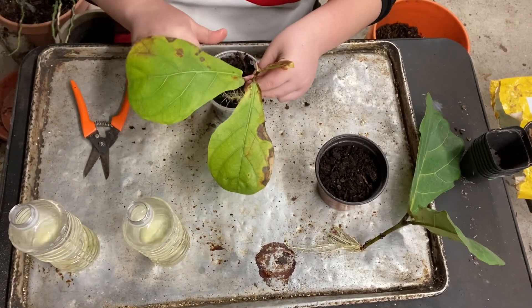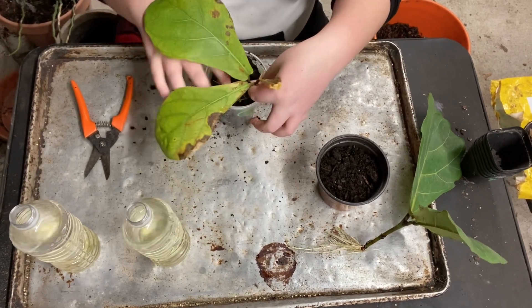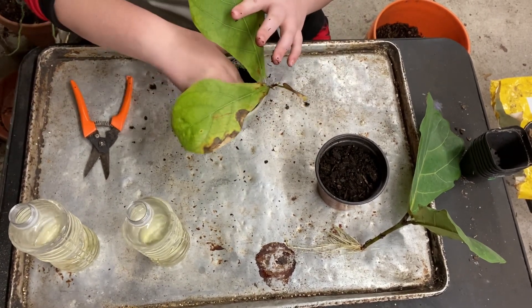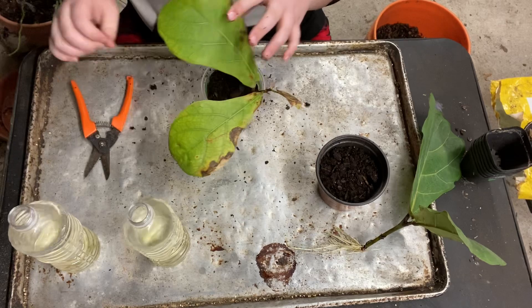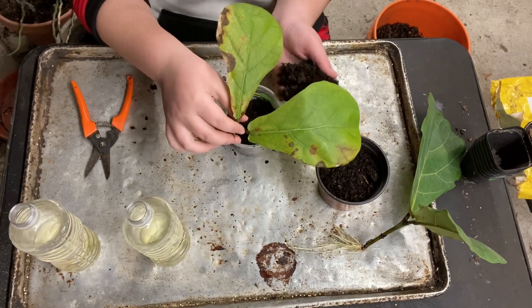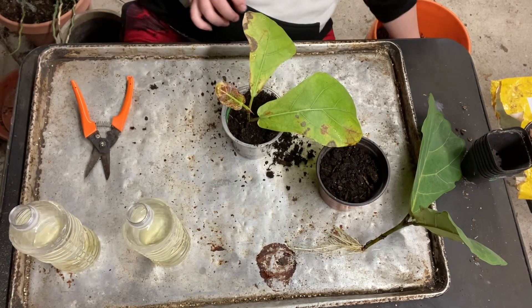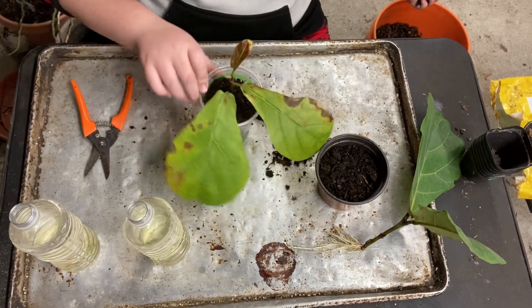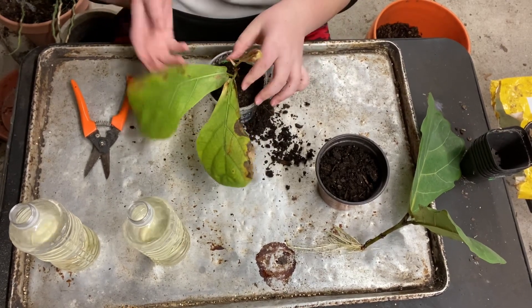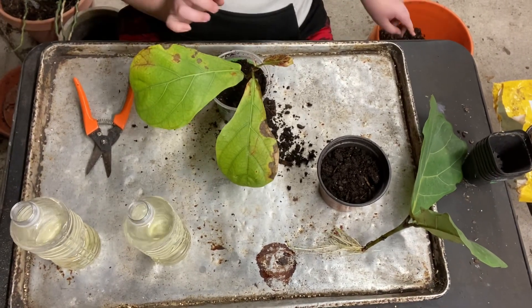I'm probably gonna sell these guys for five or six each. They're gonna get sold for sure for a reasonable price, but you don't want to price things too high. If people see it's selling for lower prices at big box stores for a bigger plant, they're not gonna buy from you - trust me.